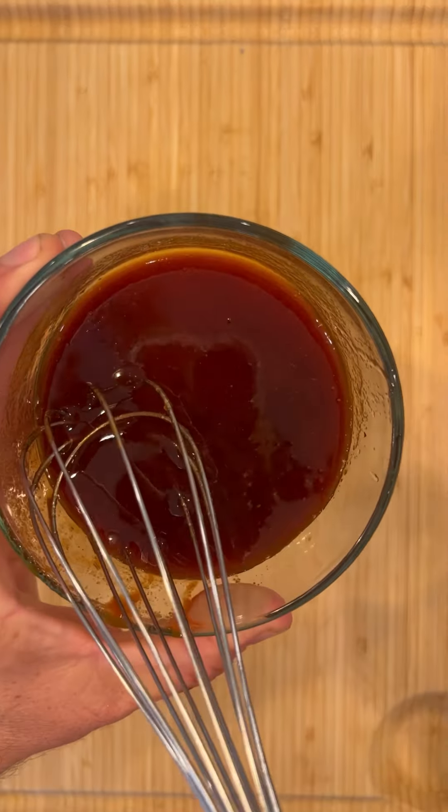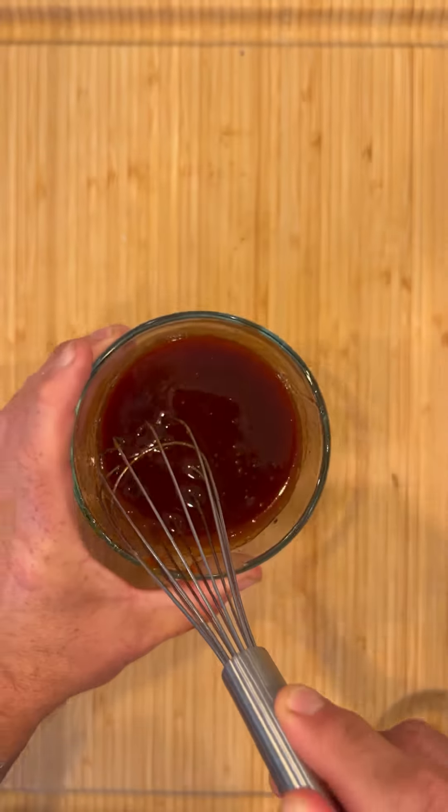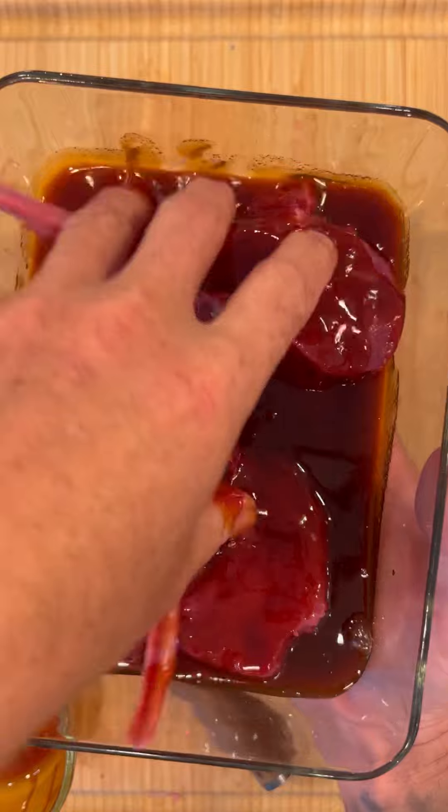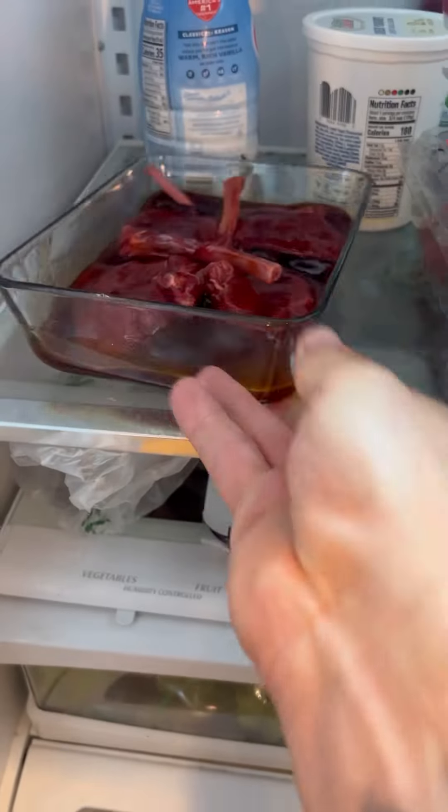I went in with the marinade, and as you might be able to see, I poked the elk chops with a knife to get some holes in it. It's very lean so I want that marinade to really get in there. We are going direct on the grill.